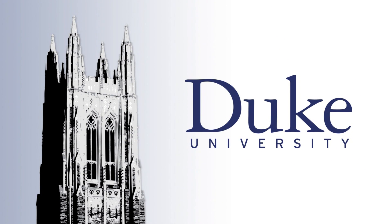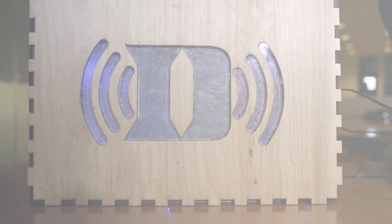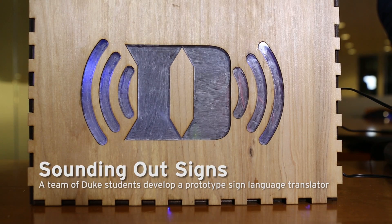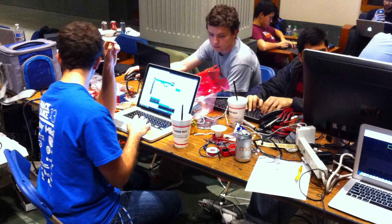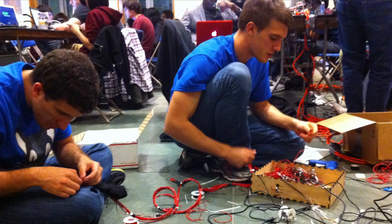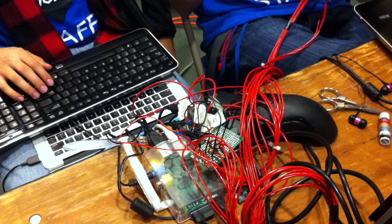This is Duke University. This device translates sign language. What we built here is a device to translate sign language to speech. We built this at the Hack Duke Hackathon, where hackers stay up for 24 hours and try to build the coolest thing they can.